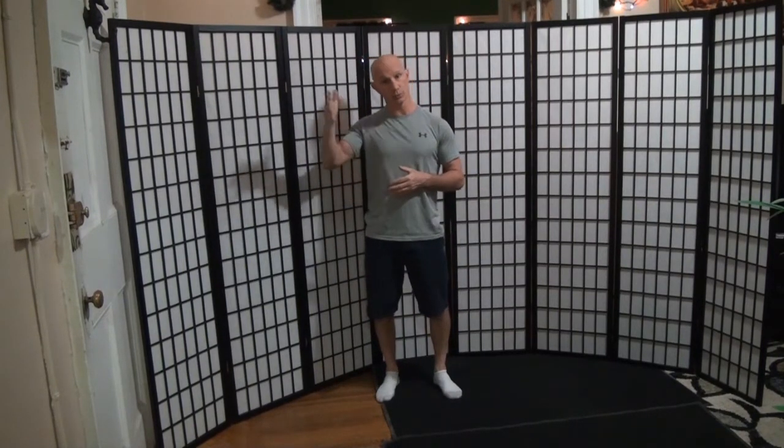If I were to decrease my base of support, going to say an inline stance, I have a secondary system, which are counterbalancers — usually my arms or my axial groups — which allow me to counter and then regain my neutral position or balance.